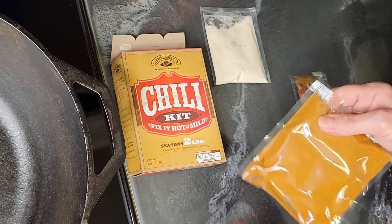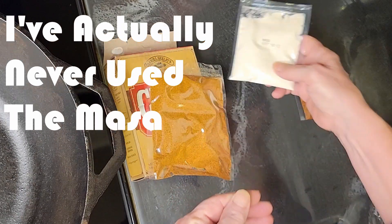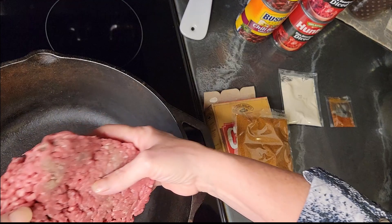The chili seasoning packet, some masa — which thickens the chili — and some cayenne pepper for a little extra heat. The first thing we do is brown the ground meat. This one takes two pounds, and I'm going to make all of them the same way.